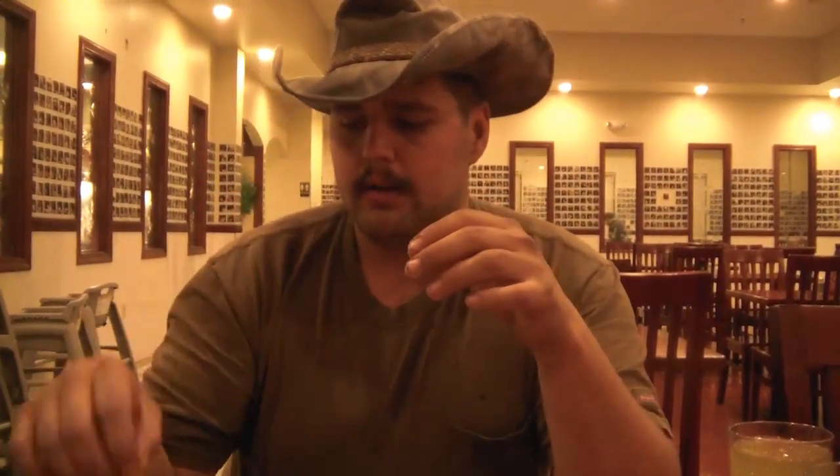Now, properly done crab legs, you should not need the cracker. So dip it in the butter, in we go.